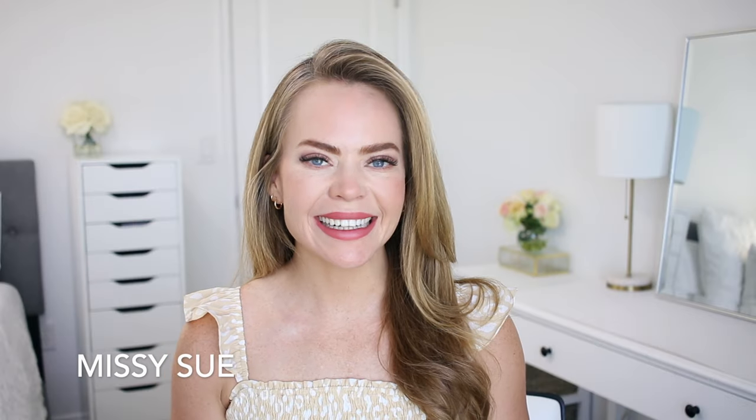Hello, it's Missy! Thank you for watching. Today I wanted to share an updated version of the side French braid.